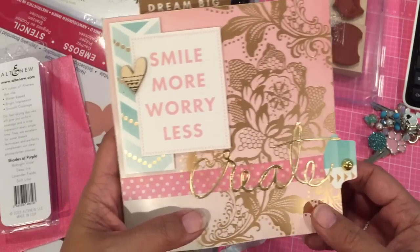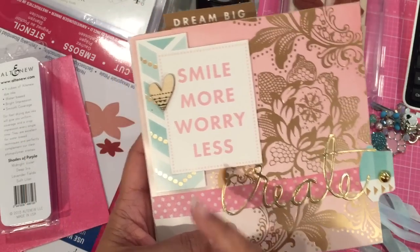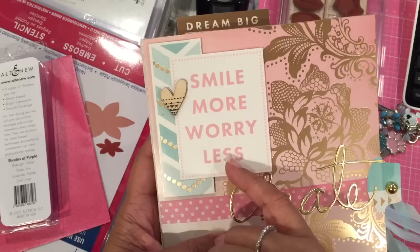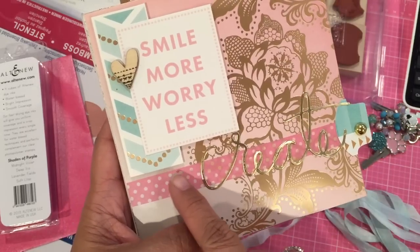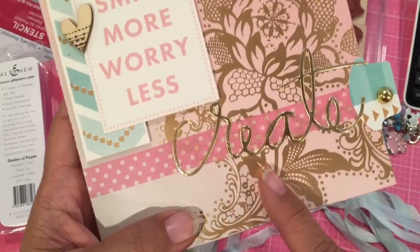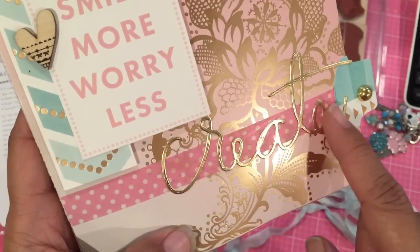I'm trying to use up some of my paper. All I did was use the paper stack — these little things are from the paper stack, I just cut them apart. I used my washi tape here, and then this is a Heidi Swap create die cut in the gold foil.